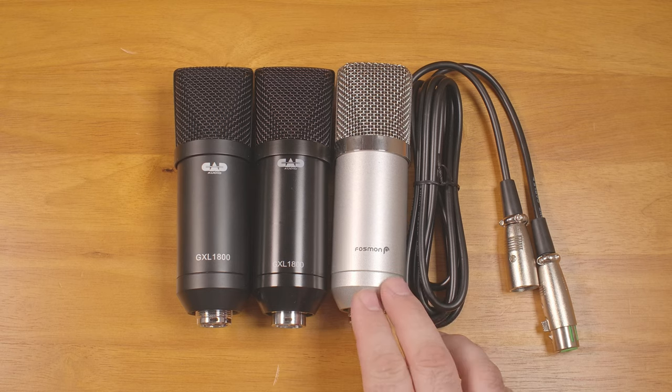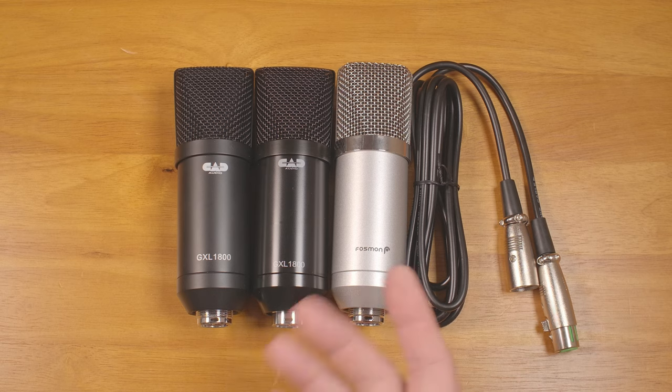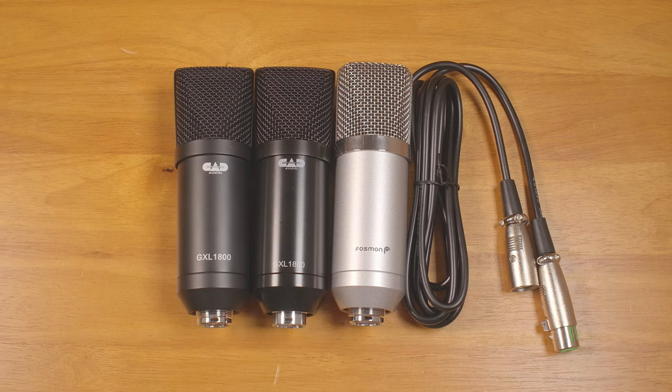I also bought another generic microphone to compare because it looked nearly identical, but it's only $17. It turns out that all three are very similar, and yet surprisingly, some of the biggest differences are actually between the two CAD microphones.